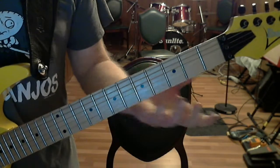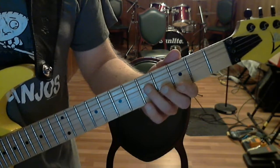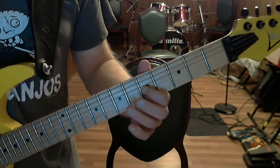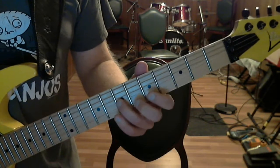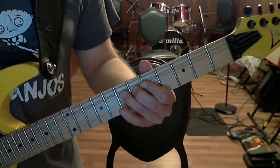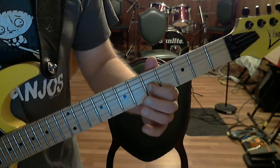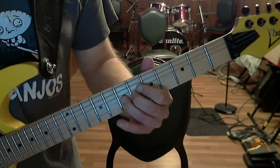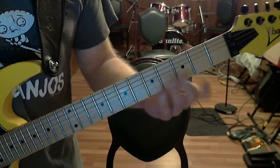Here's the motif: we're starting on the D string and sliding from the 5th fret to the 7th, then playing the 5 on the G. So you have a slide to the 7, 5 on the G, a full step bend on the 7 on the G. Then we pick the regular 7 and end up on the 5 on the G with a little mustard. So: slide, 5, full step bend on 7, regular 7, and the 5.